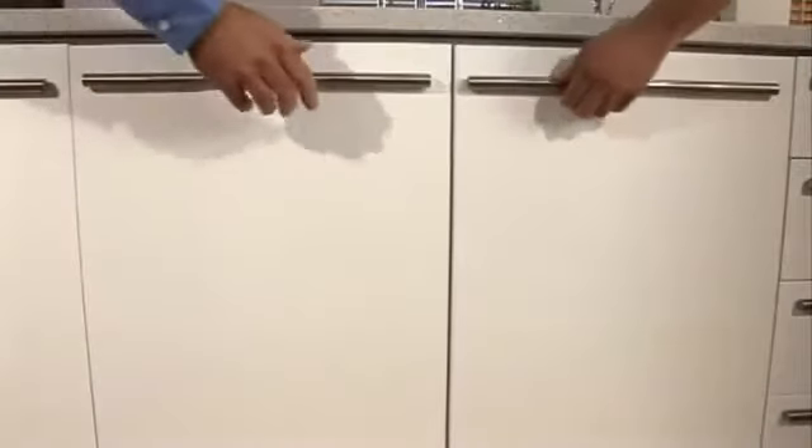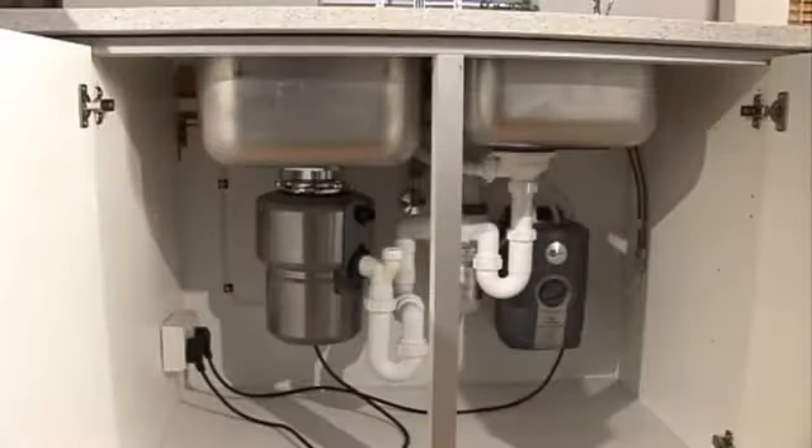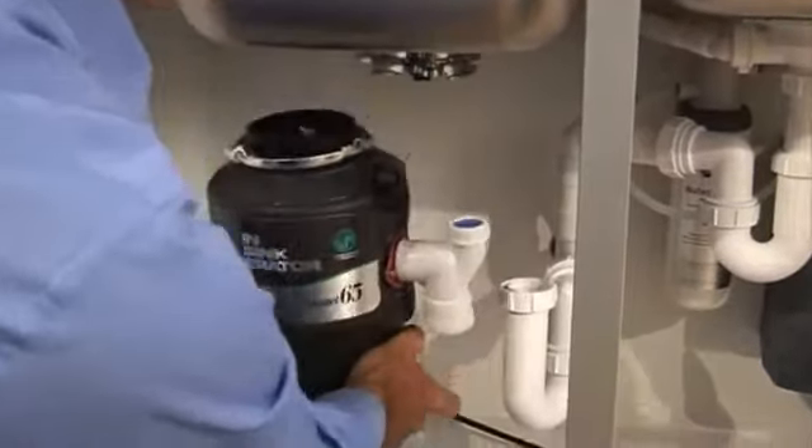First, we'll show you how to install the disposer in an existing kitchen. Then, at the end, we'll show you the additional steps needed to replace an old disposer.